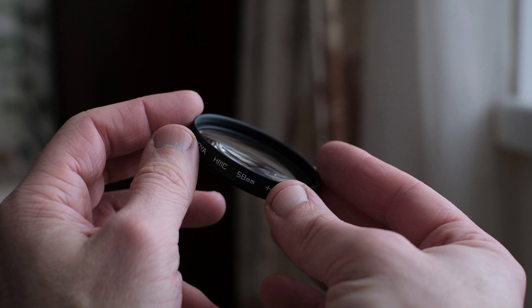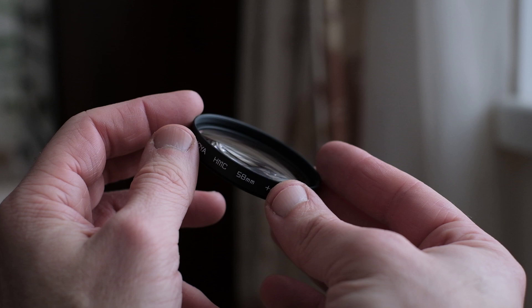Thank you for tuning in to my channel. I invite you to subscribe and put a like under the video if you liked it. I appreciate your time and attention.